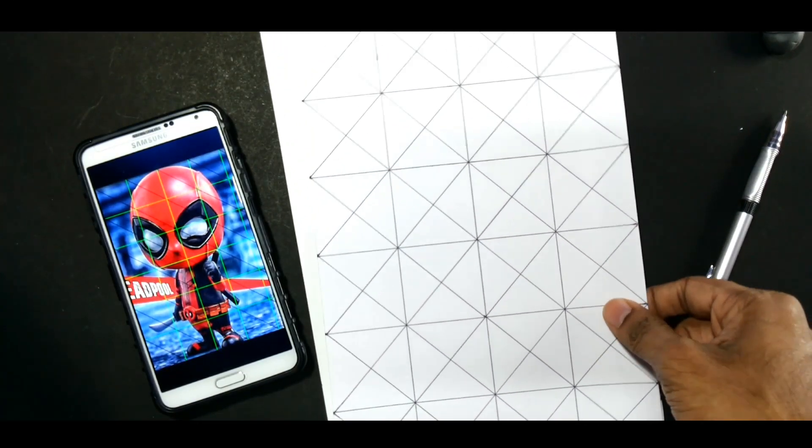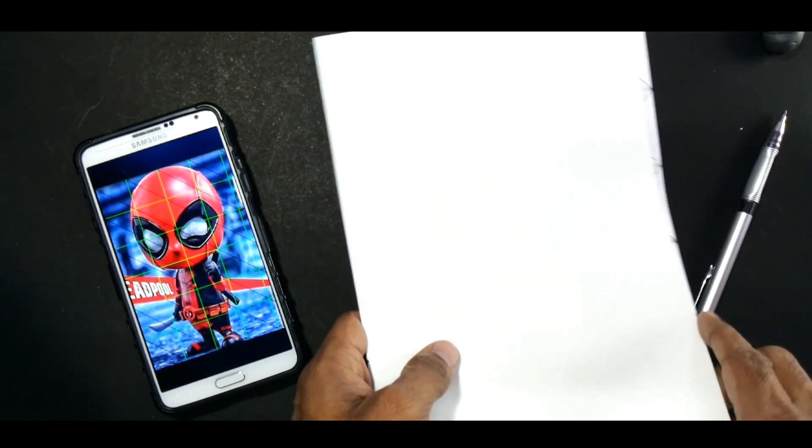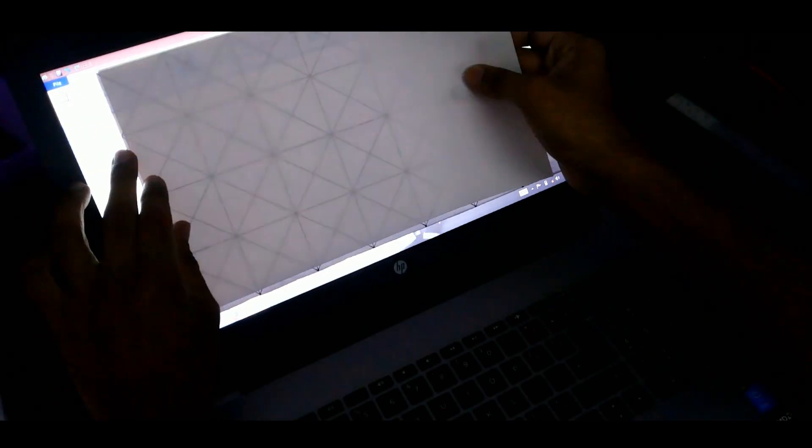If you are always drawing on a specific size paper, make a template grid and keep it beneath the drawing sheet — you will not have to draw the grid every time. Or you can use a light box if available, or even your laptop screen.